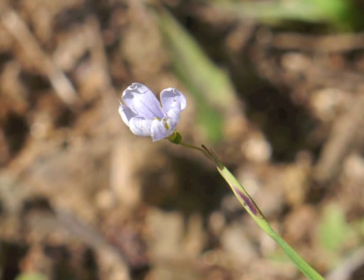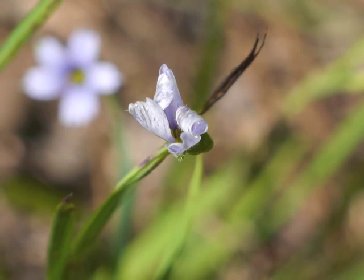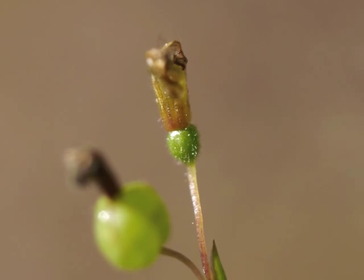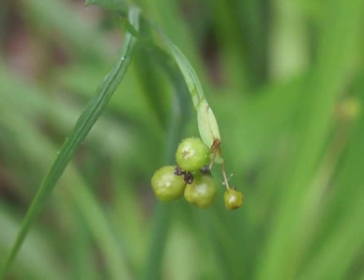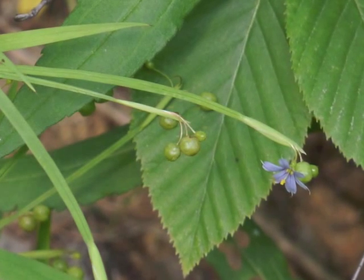After blooming and becoming fertilized, the tepals begin to curl inward. Notice the bright green ovary below the dying tepals. This photo captures the dead anthers as well as the dead tepals. These blue-eyed grass flower stalks have fresh blossoms, dying flowers, and new seed capsules. The fertilized ovary is now a maturing seed capsule. The different sizes of seed capsules indicate varying stages of seed development.